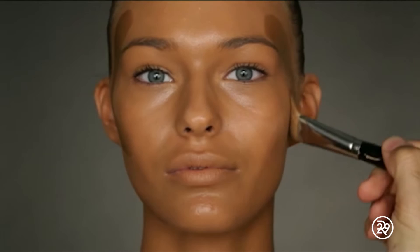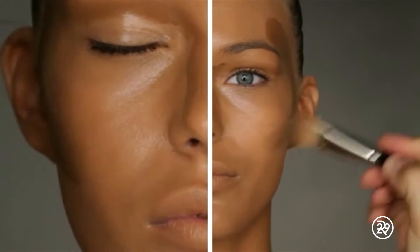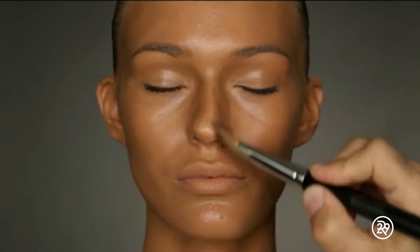Next, take a darker foundation and apply it to the temples and under the cheekbones, then blend. Don't forget your eye sockets. And if you're daring, swipe it down the bridge of your nose.